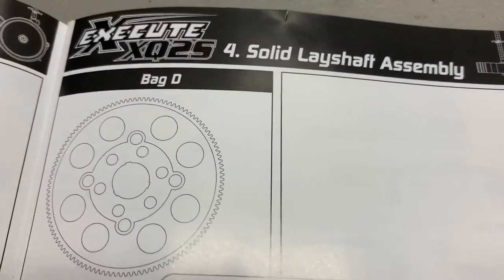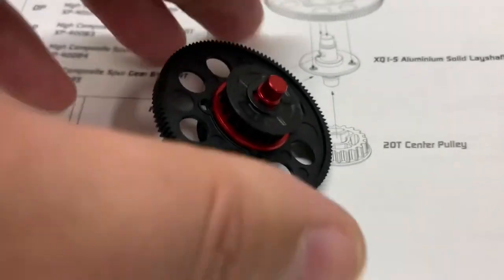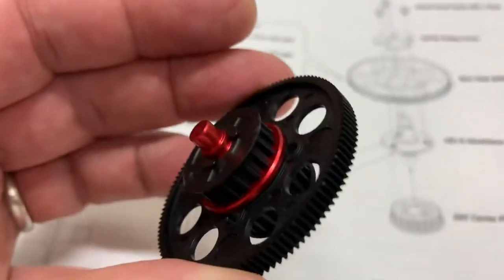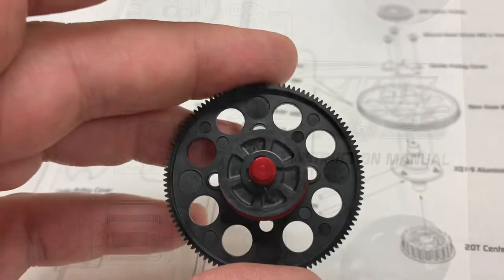This is bag D, and everything you need is contained in bag D. Lay shaft complete — pretty quick and simple. You do have to put an E-clip there and there to hold everything together, but they went on pretty good.